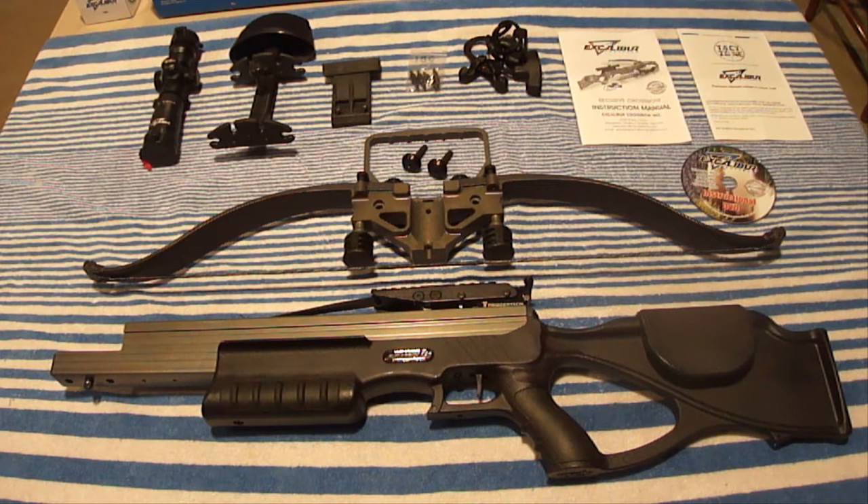After doing weeks of research online, I knew that I wanted a high-poundage crossbow so that my arrow would shoot as flat as possible. But that meant if I had a compound crossbow, the amount of stress on the cams and bushings would be extreme and I wasn't comfortable with that. So I came to the personal conclusion that I wanted a recurve crossbow instead of a compound crossbow, because they are simpler and simply have fewer problems.